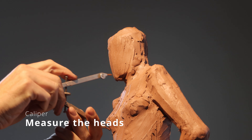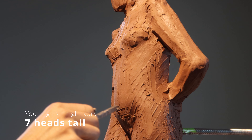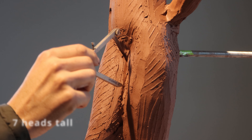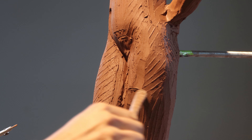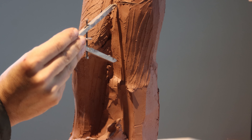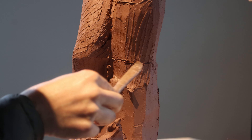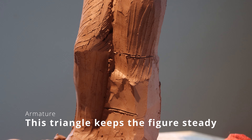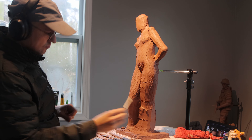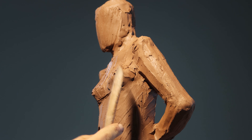Picking these calipers, I am going to measure heads going down. I mark them using my tools — this way it's a reference. When I look at my model, I also have these marks on my reference. That way I can see exactly where the head goes. This model is on the shorter side, so she's barely seven heads tall, and I am going to push it to seven.